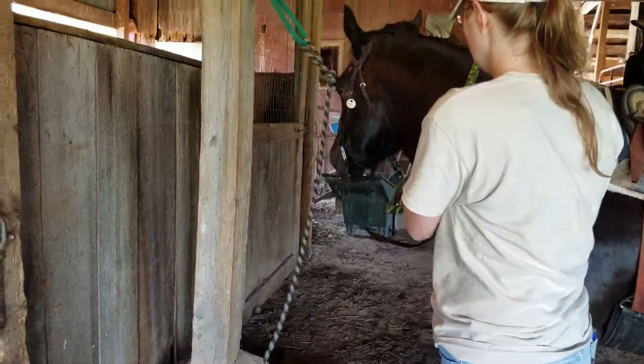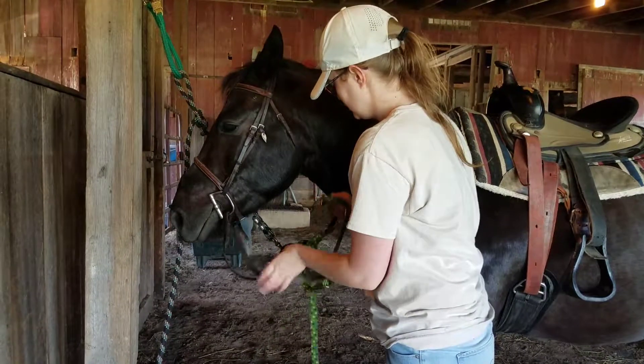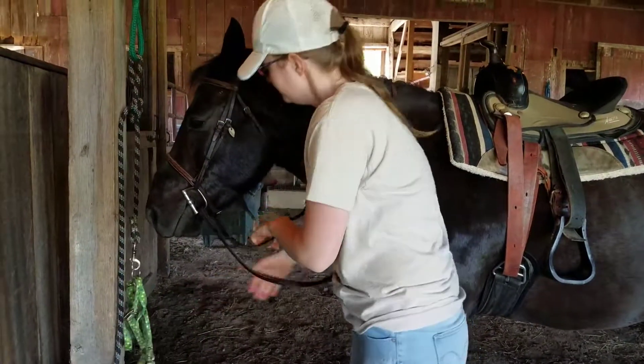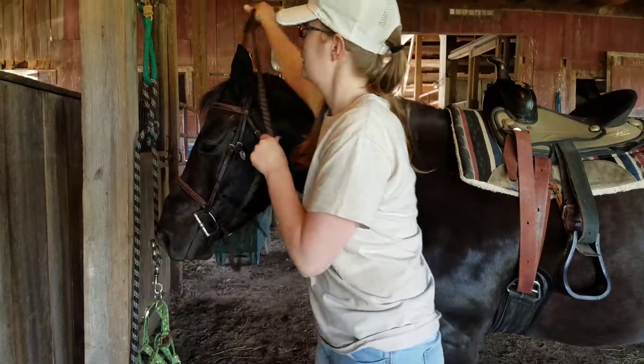When you're ready to go, you always unhook the halter, and usually you can just let it fall against the wall. Take the reins over his head and you can lead him out of the barn.